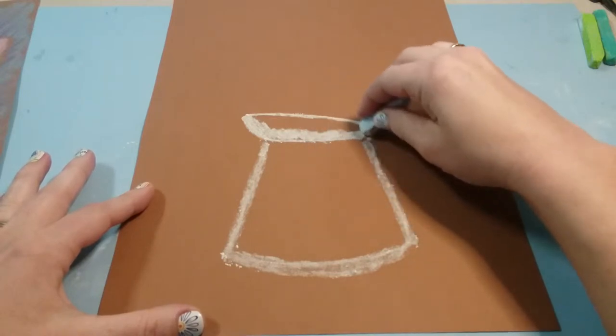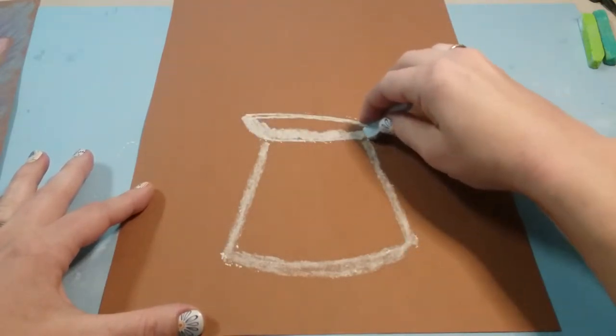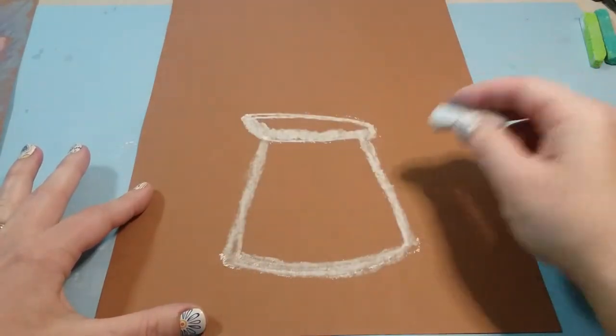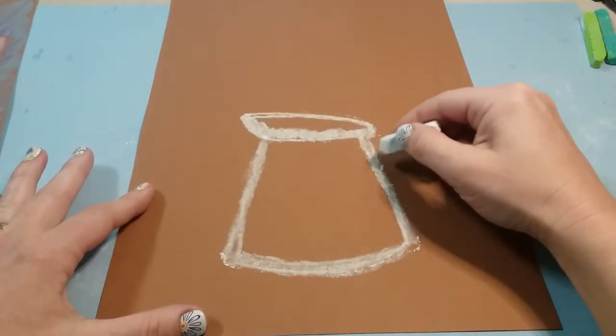We'll fill in a little bit — just the bottom, not the top — and then darken everything to make sure the lines are nice and bright. Then we're gonna add in a handle, which is kind of like a backwards C.